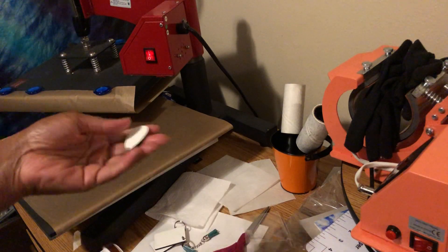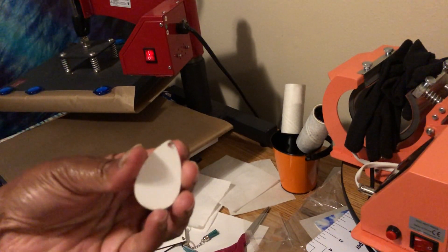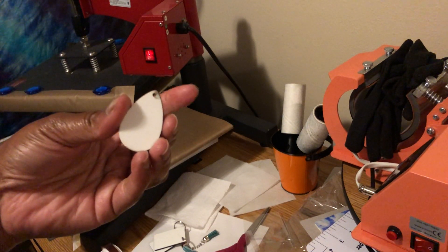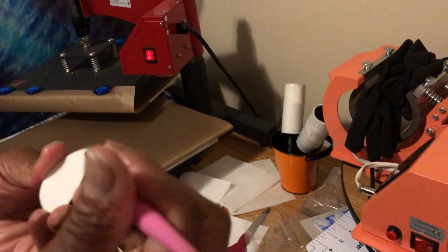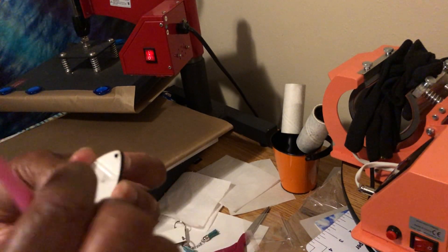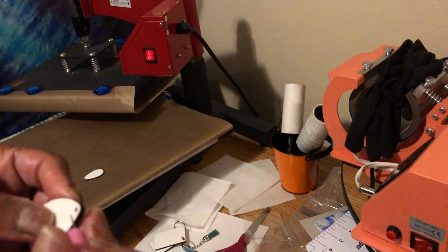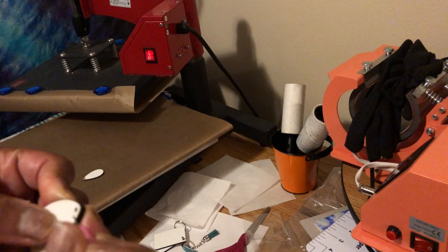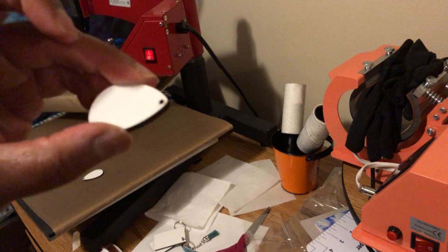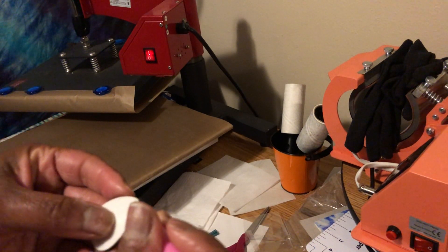When you're dealing with these MDF sublimation blanks, you have to pull the protective sheet off. So I'm gonna go ahead and do that real quick. I wanted to take y'all from start to finish. This is double-sided, but I'm gonna press the pair at the same time. I've got that one taken care of and here's the second one.